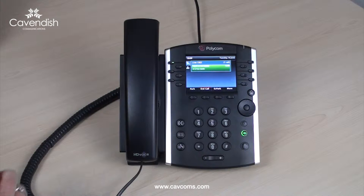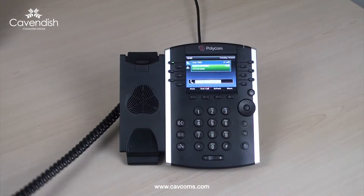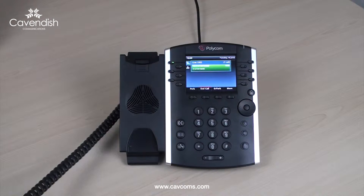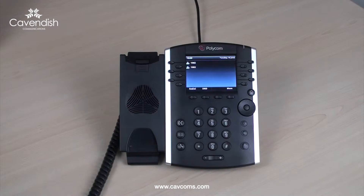Hello and welcome to Cavendish, the business communication specialist. You can either select the end call soft key or replace your receiver to hang up the call.